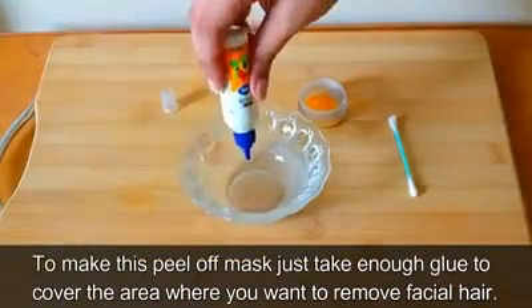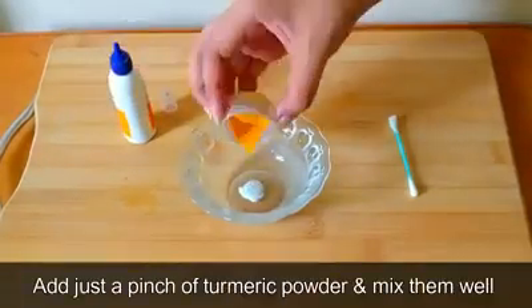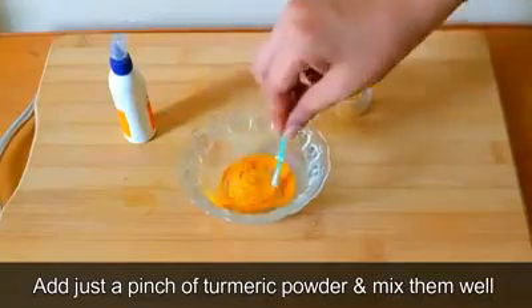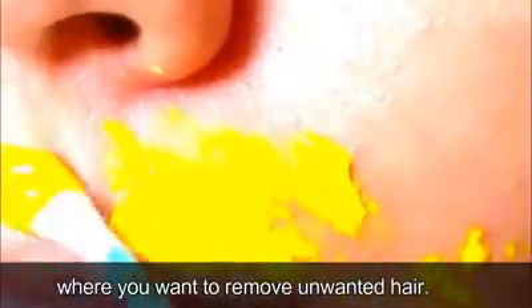To make this peel-off mask, take enough glue to cover the area where you want to remove facial hair. Add just a pinch of turmeric powder and mix them well. Apply this peel-off mask around your upper lip area where you want to remove unwanted hair. Make sure you apply a thick layer, because that will work best. Let it dry — it can take about 15 to 20 minutes to dry completely.